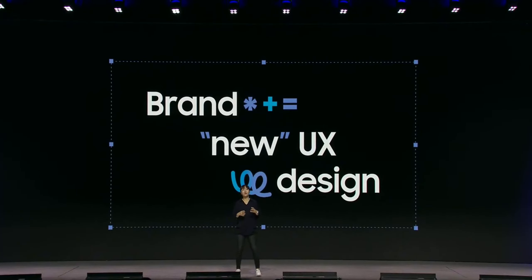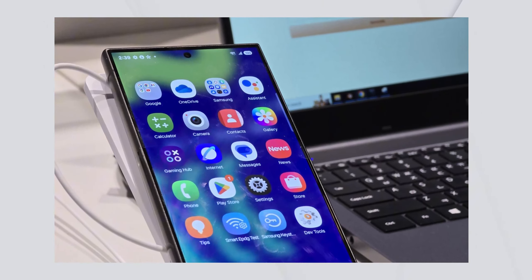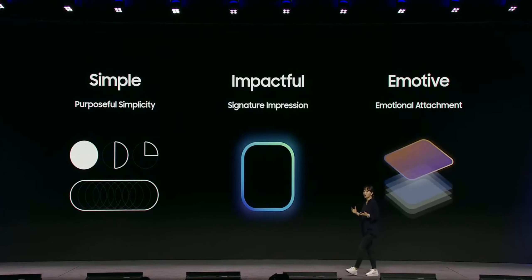One of the more noticeable changes is the icon redesigns. Samsung hasn't updated its icons in a while, but now they're more vibrant and colorful. The gallery app has a rainbow gradient behind the flower icon, and the camera icon looks more like an actual camera. Icons for the Galaxy Store, Contacts, Settings, and Phone have also been freshened up, giving the UI a modern, lively feel.